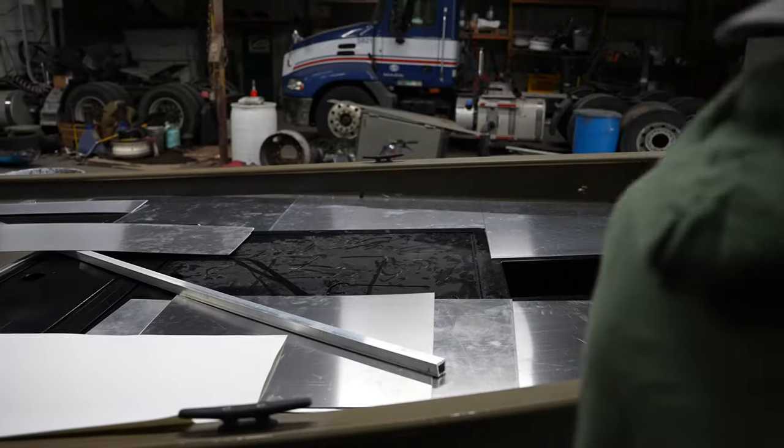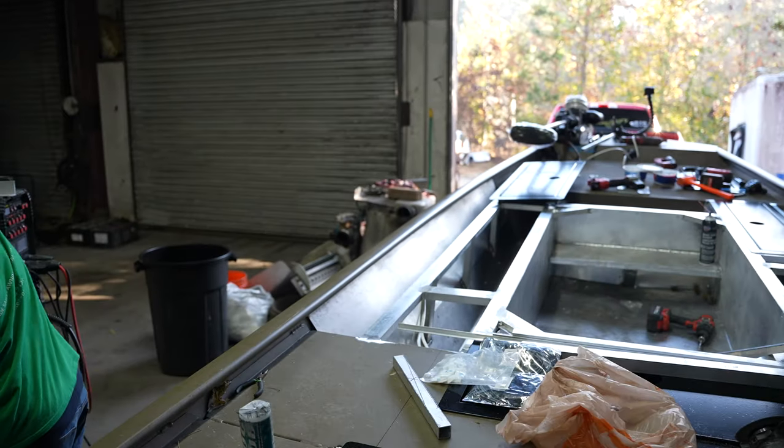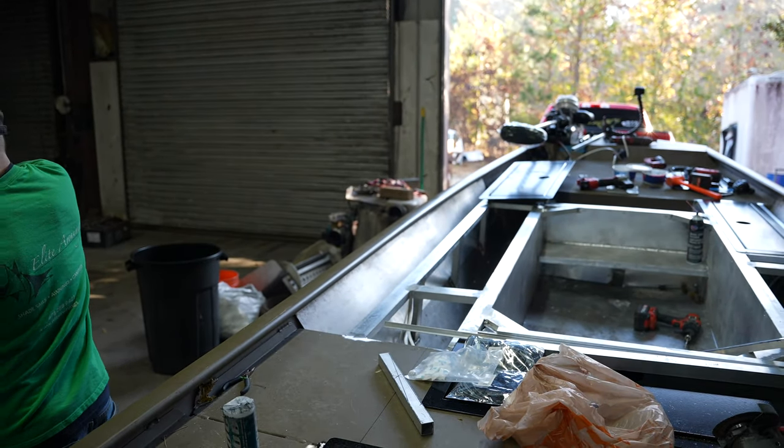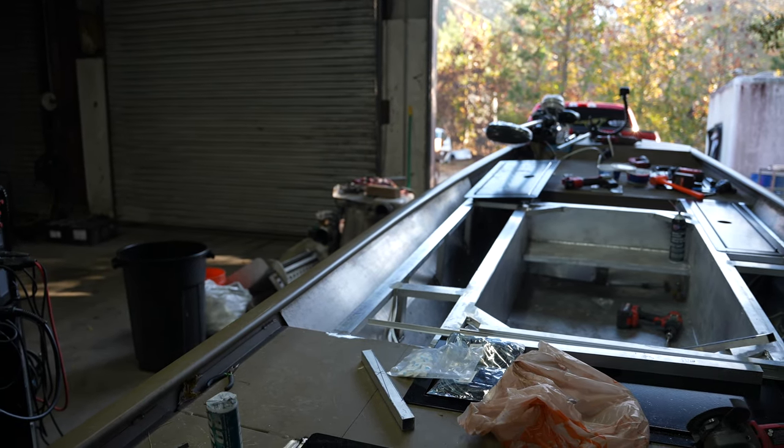We're about to do some serious welding — those are some big tanks. We're about to weld all day. It looks good. He's the man. Yeah, dude, it looks real good in there. Did you do that with MIG? Yeah, he MIGged that — it looks pro.